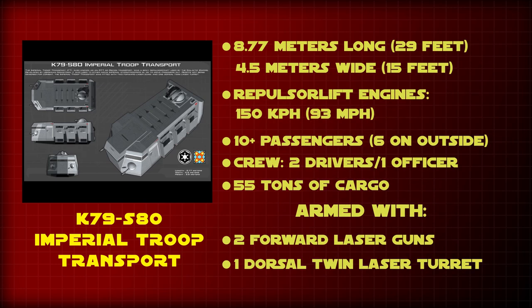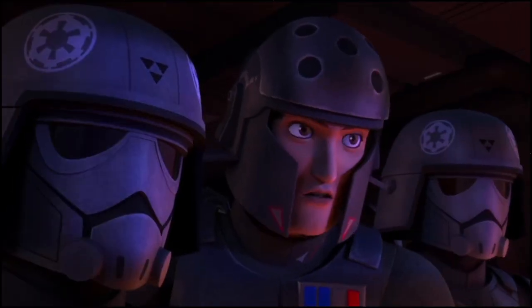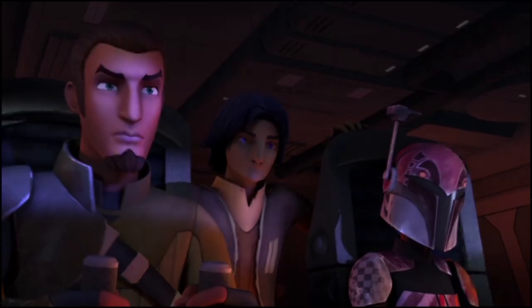The ITT was an armored troop transport used by the Galactic Empire and was one of the main ground assault vehicles in the Imperial Army. It could also double as a cargo transport, often loaded with up to 55 tons of cargo on its exterior panels or in its interior cargo area. It was not designed to be a tank, though it did possess laser guns and a laser turret for defense when transporting goods and personnel, which deterred most would-be attackers.